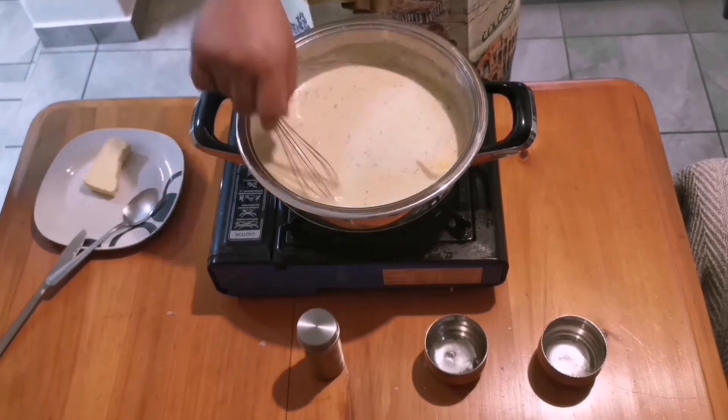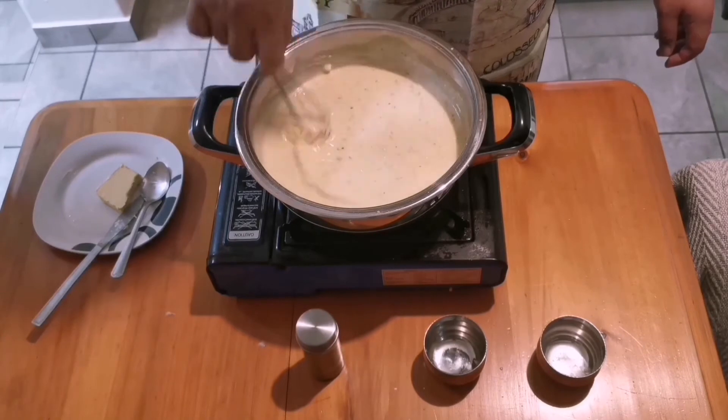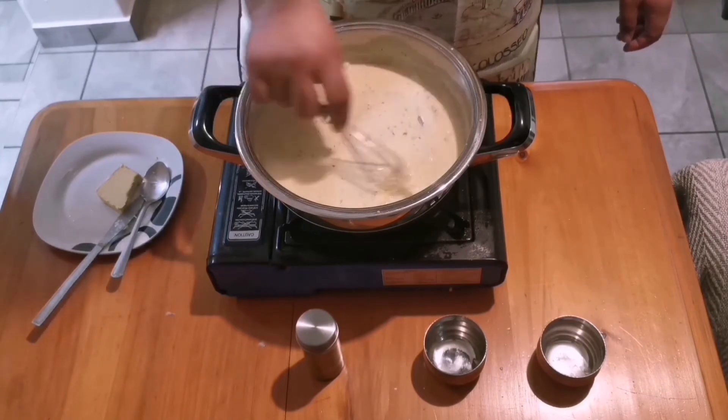As soon as the last of your butter is melted, your sauce is done. The sauce is perfect for seafood especially — grilled or fried. And personally, I don't mind eating it with a spoon either.